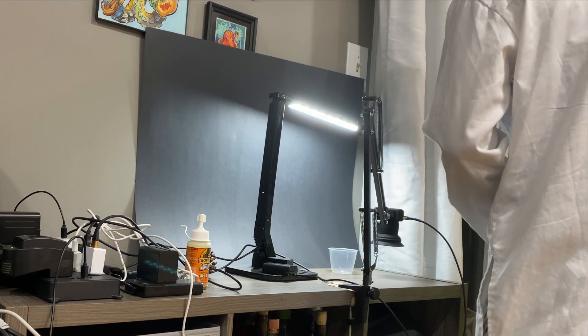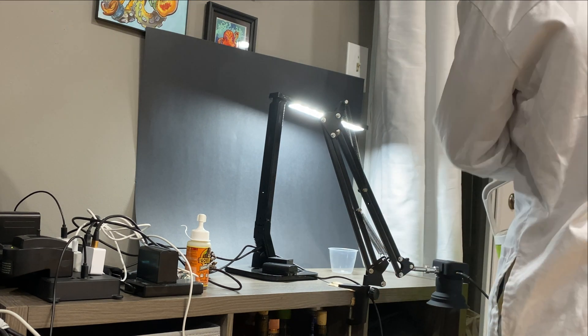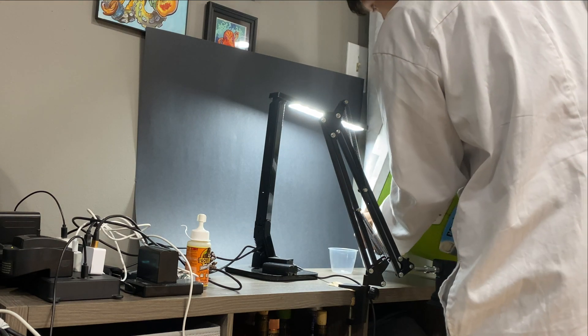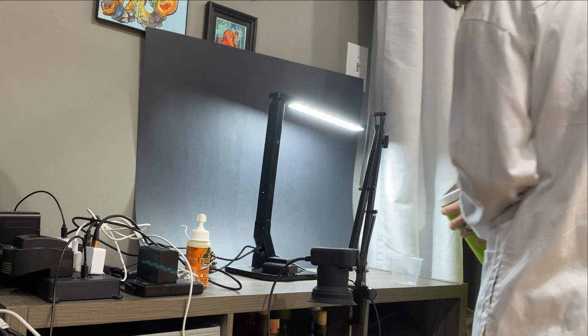I realized in doing this that I drained out all of the water I would need to fill the cup. So I've actually swapped it out with a much, much smaller cup, hoping that I have enough water to actually fill it and give these guys something to swim around in. That is the hope. We will see.